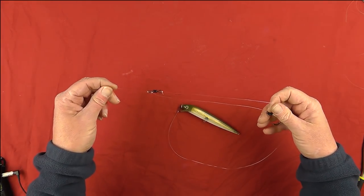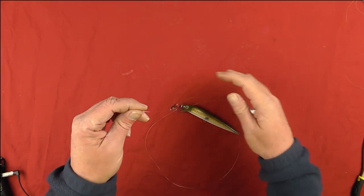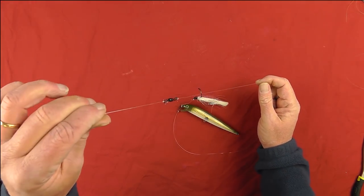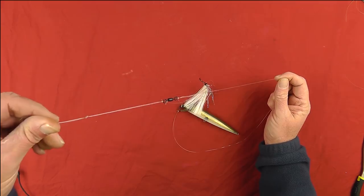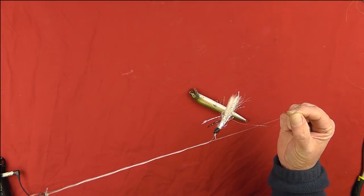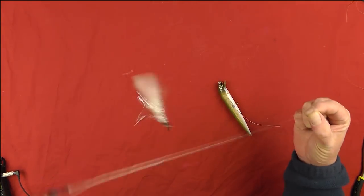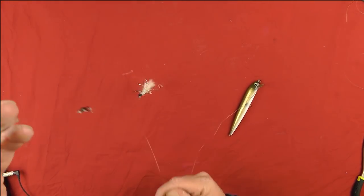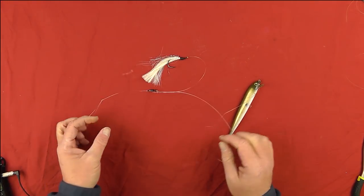As it's traveling through the water, they end up very close together, and when you're casting or even retrieving, you'll eventually find yourself spending the whole night unwrapping it. So I've modified this rig.